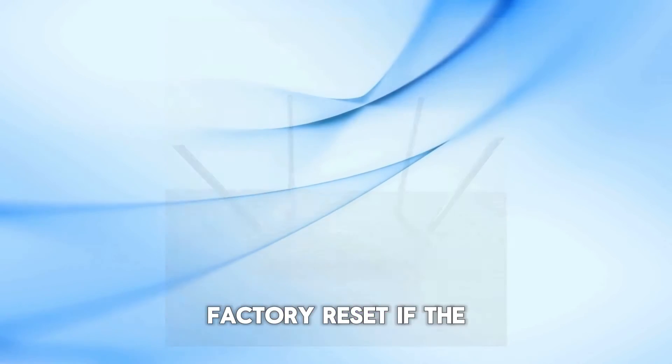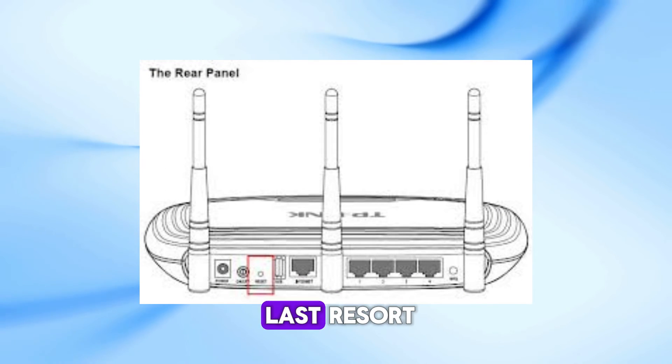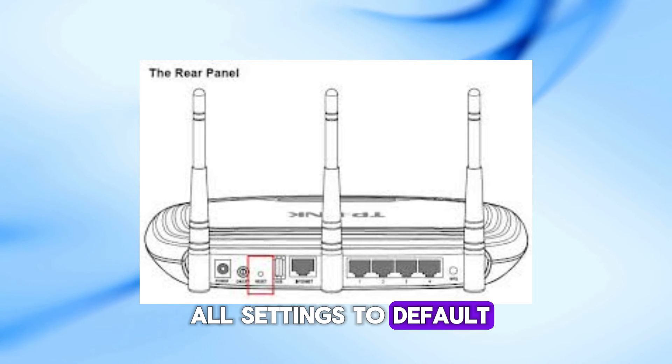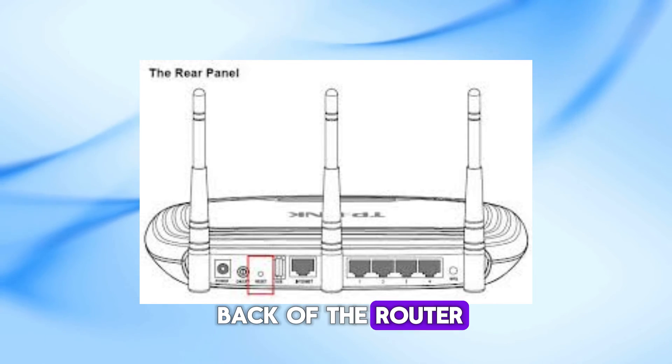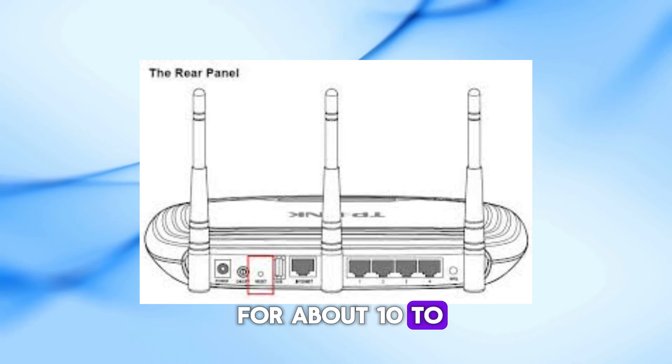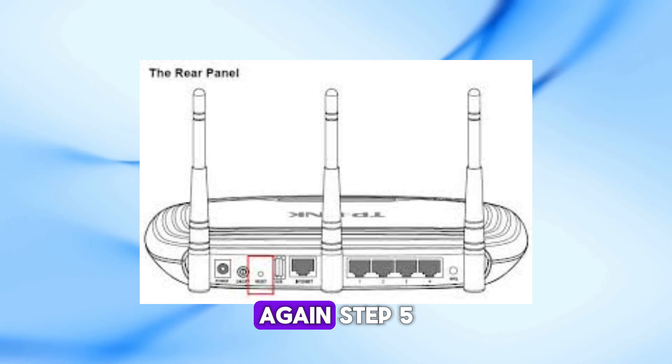Step 4: Factory Reset. If the blinking continues, it's time for a factory reset. This should be your last resort as it will reset all settings to default. Find the reset button, usually located on the back of the router. Press and hold it for about 10 to 15 seconds using a pin or paper clip. Wait for the router to reboot and check the power light again.